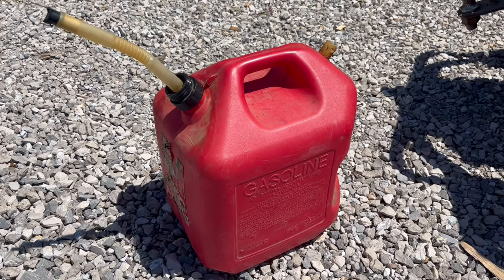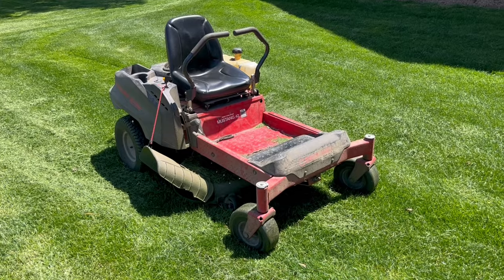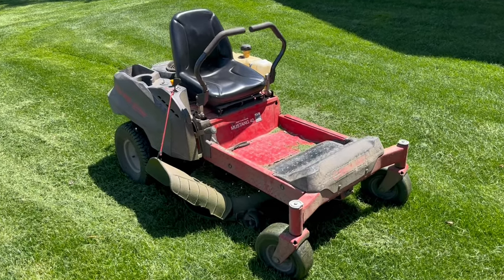We'll try some non-ethanol gas, which usually solves the problem. Drain the old gas, in with the non-ethanol gas. I mowed the rest of my yard just fine on ethanol-free gas.